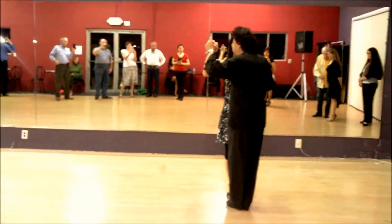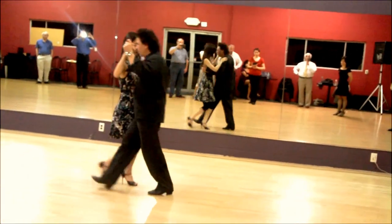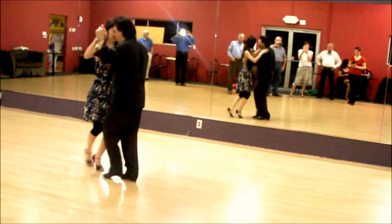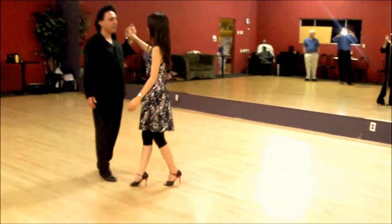Now I am going to add: one, two, three, four, five, six — and then tango close. And then from there, we show the basic eight.